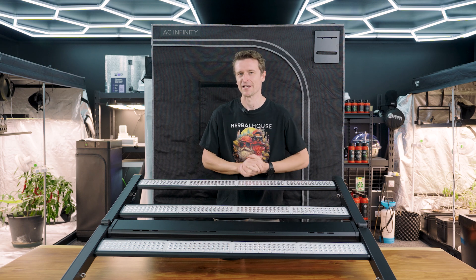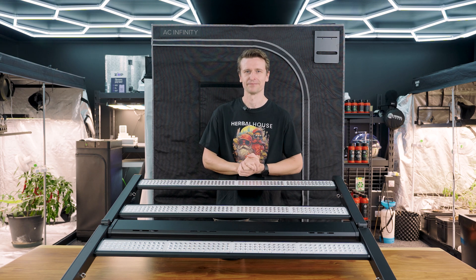Let's get this out and into the grow tent. Today's grow tent is the AC Infinity Cloud Lab 844, measuring 1.2 by 1.2 meters and 2 meters tall. As you can see, this light just squeezes in there, which is perfectly fine — but keep in mind it will provide coverage for up to a 1.5 by 1.5 meter flowering space with no problems.